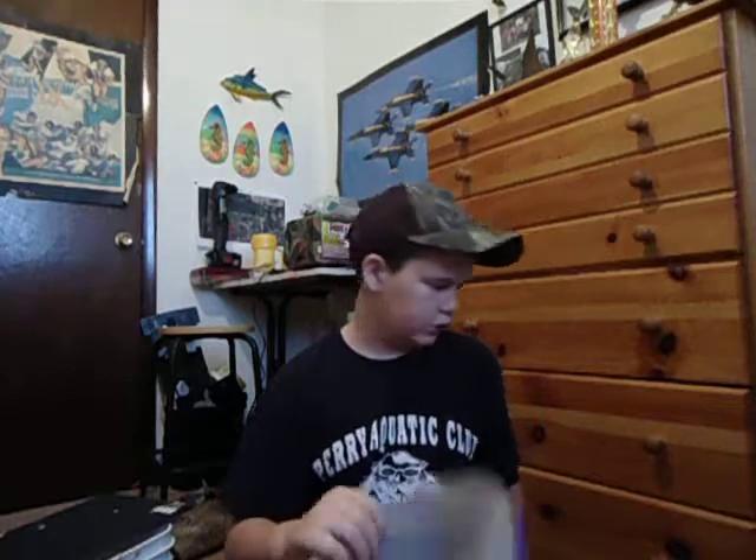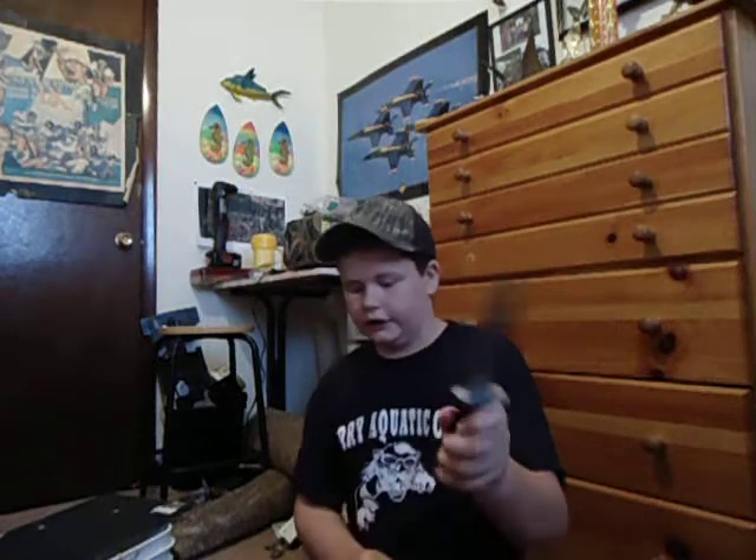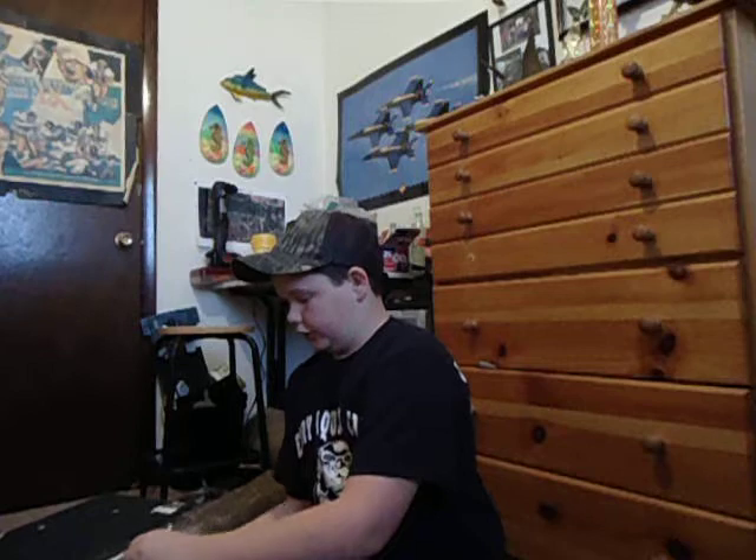Hey guys, I'm going to show you how to make a deer feeder today. What you need to make it is an ice cream bucket. You can get ice cream from wherever — if you guys buy ice cream. If not, you can probably use bowls. You can probably even make them out of wood, but I prefer these. They're pretty easy and actually pretty sturdy too. You also need a knife, some twine, a clip, and corn.